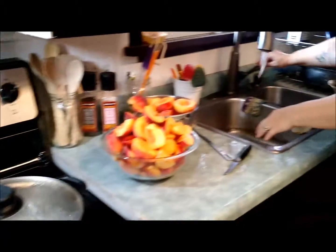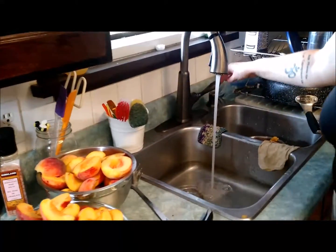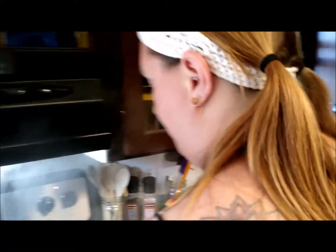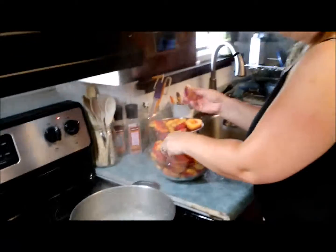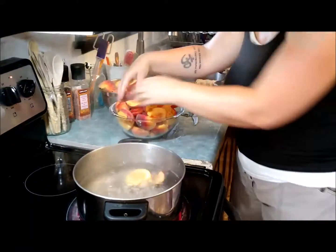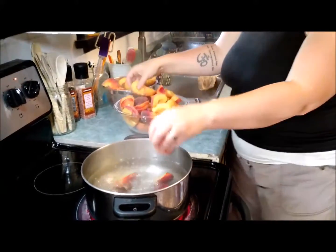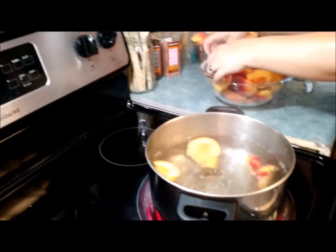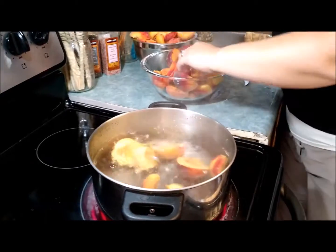In my sink I have cold, cold, cold water. What this does is stop the cooking process of the peaches. I'm just going to slide my peaches in, keeping an eye on the time — it's 10:45 right now, so I don't want these in there any longer than a minute.